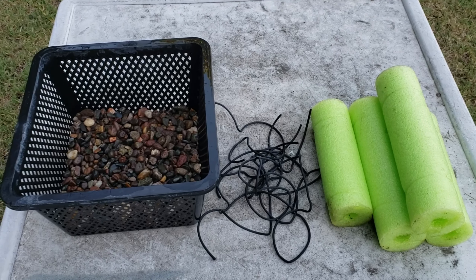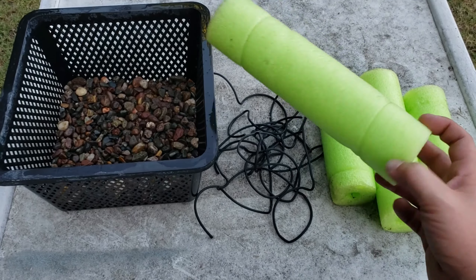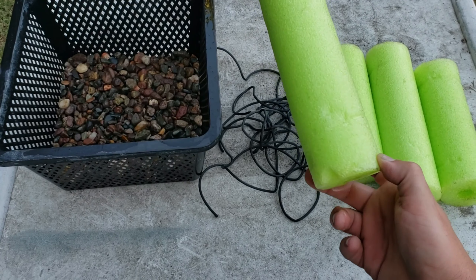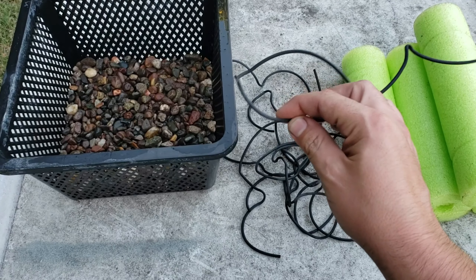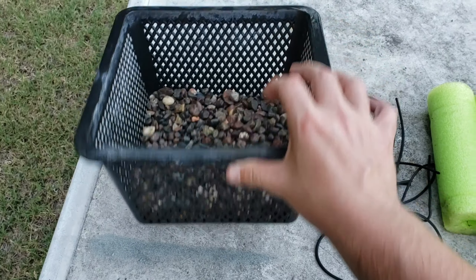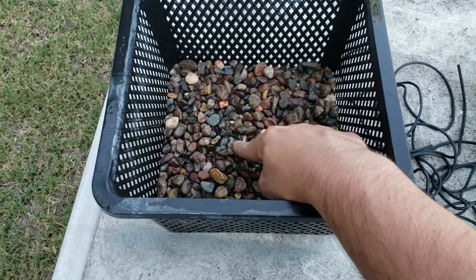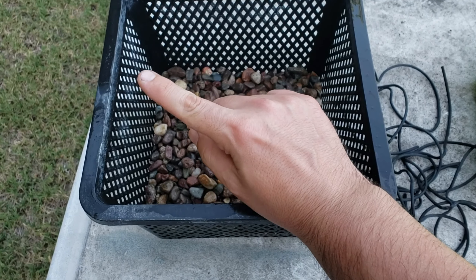Today we've got a couple things to go over. We got an order from LRB Aquatics that came in today, so we're going to go over what I got and show you that. We also want to move the lily — the red tiger lily — that's in the nomo tank. I've been wanting to put it out into the pond and start getting some live plants in there. But there's a couple big fish in there and there's a turtle, so I've been worried that any plants I throw in there are just going to get destroyed. I came across something kind of cool — a floating planter basket thing — and we're going to go ahead and make one today.